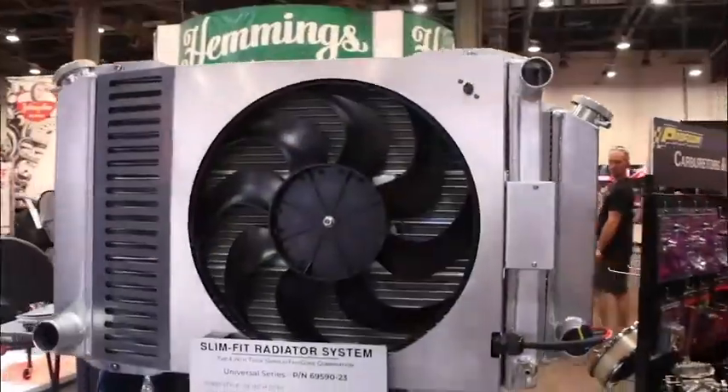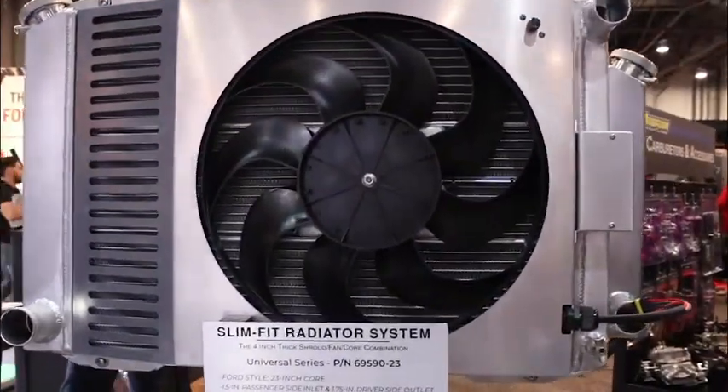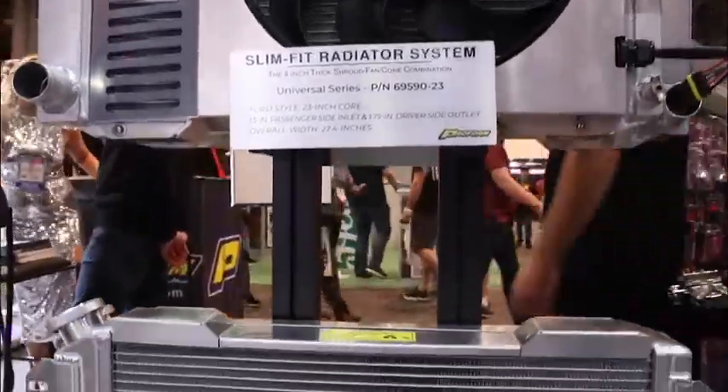Let me introduce you to our Slim Fit radiator systems. There's a lot of exciting stuff going on with these.